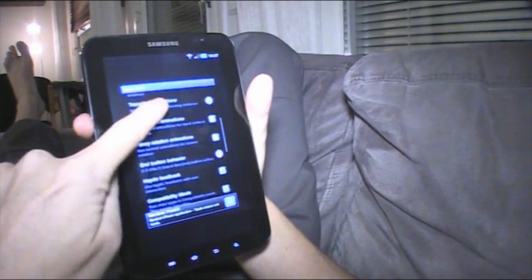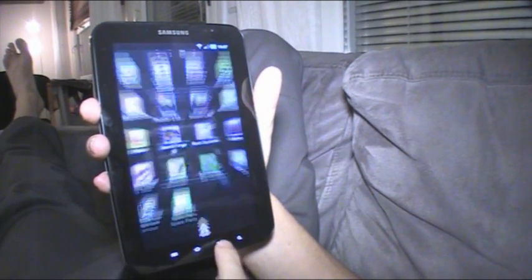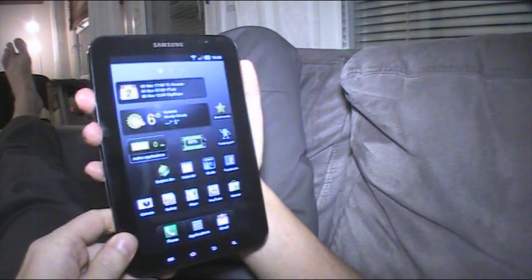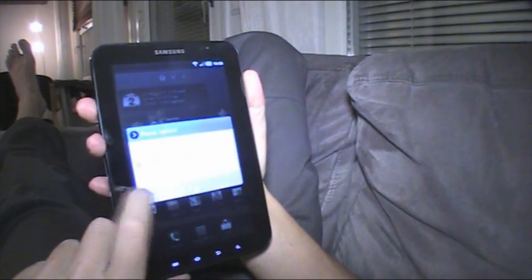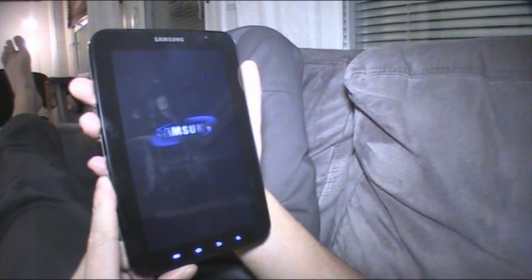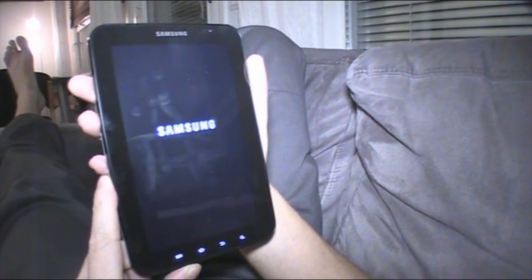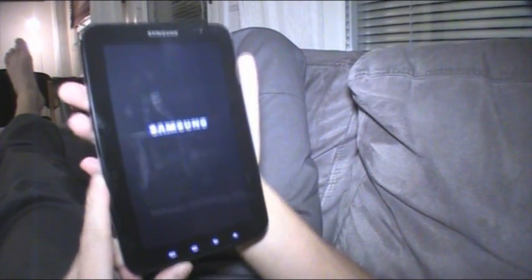Now let's go back to Spare Parts, go to Compatibility Mode again, untap it, then tap it again, and reboot one more time. Watching a device rebooting on video — that's always fun, right?